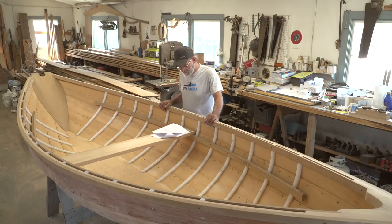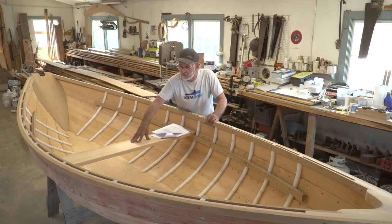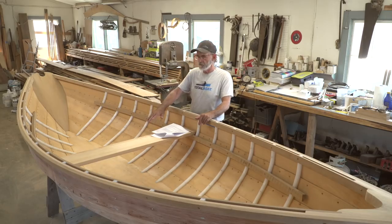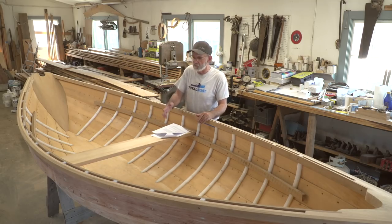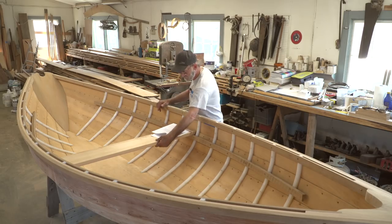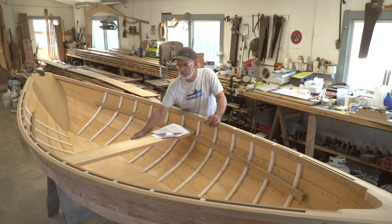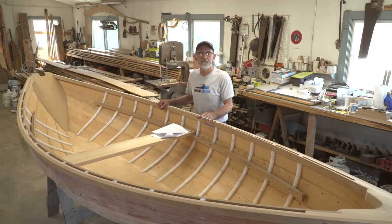Matt Payne asks: 'Will the seat get a strongback underneath it to prevent sag? Perhaps give the seat just a little camber, a degree or two at most.' No, I'm not going to put a stiffener under the seat. I kind of like that the seat has a little spring to it — it absorbs a tiny bit of shock. The seat is thick enough that there's no danger of breaking it. This seat is actually made of cedar — corded cedar — which is a very strong piece of wood and it's pretty thick. As far as a camber, we did round the edges so it doesn't dig into the back of your leg. We're going to find out if it's comfortable enough, and if something isn't comfortable, I'll change it.